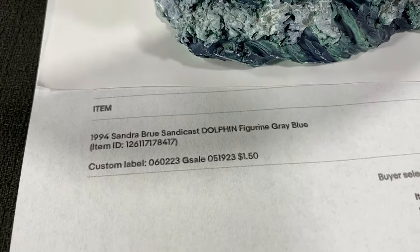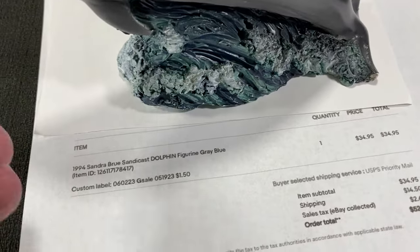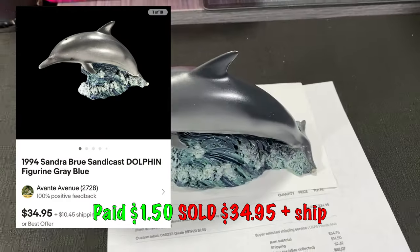This is a 1994 Sandra Brew SandyCast Dolphin. I paid $1.50 for it when I averaged out everything that I bought, and I sold it for $34.95 plus shipping.